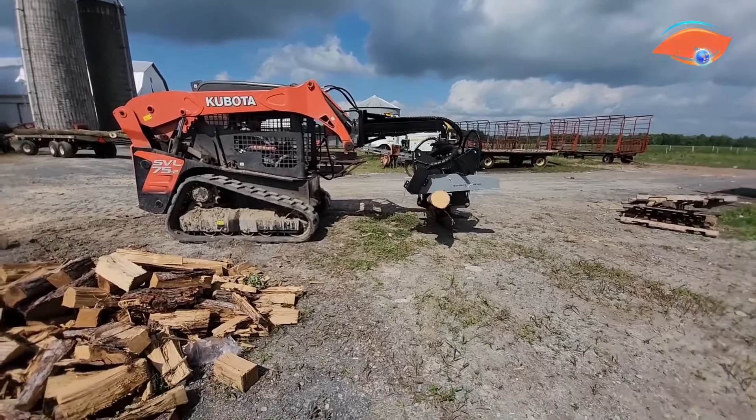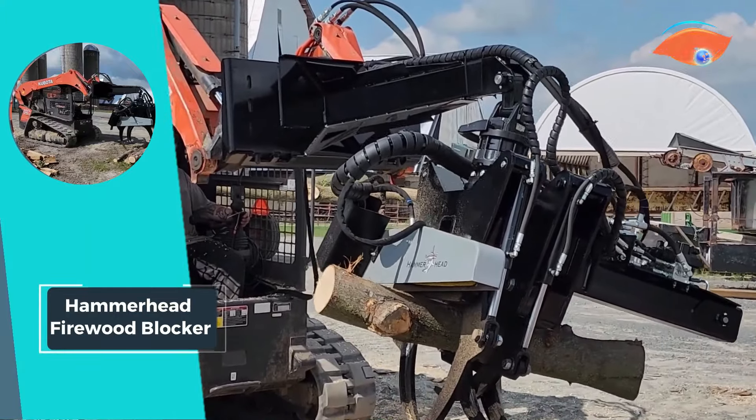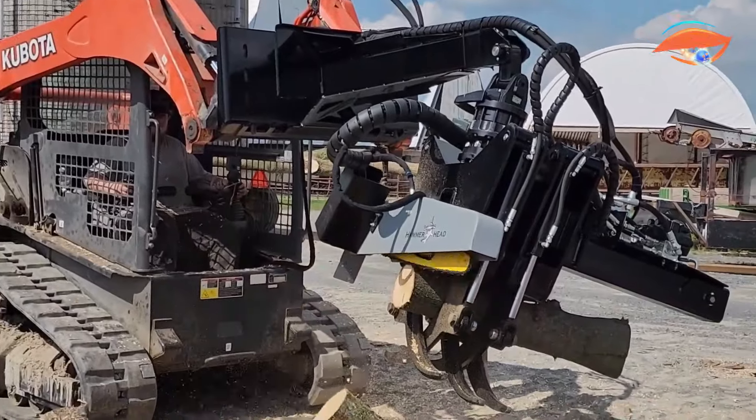Whether for large-scale firewood production or handling oversized logs, the Hammerhead Firewood Blocker stands out as a reliable and efficient addition to your commercial log-splitting setup.